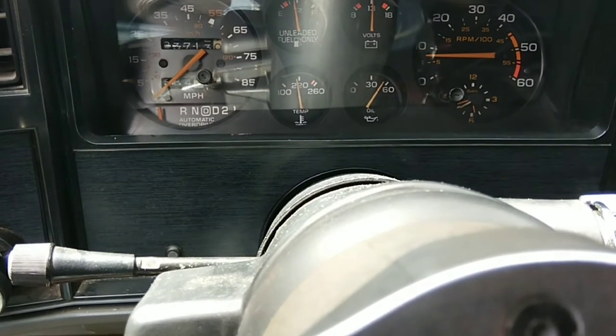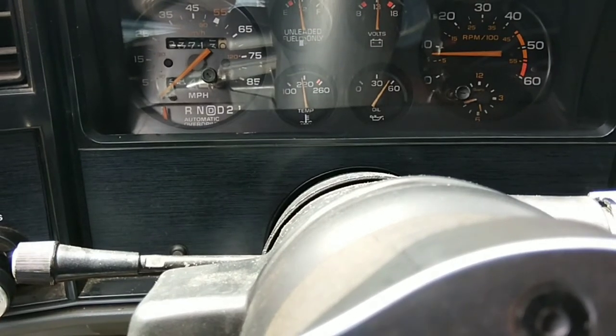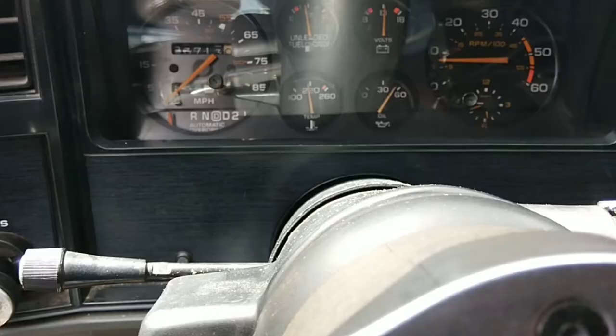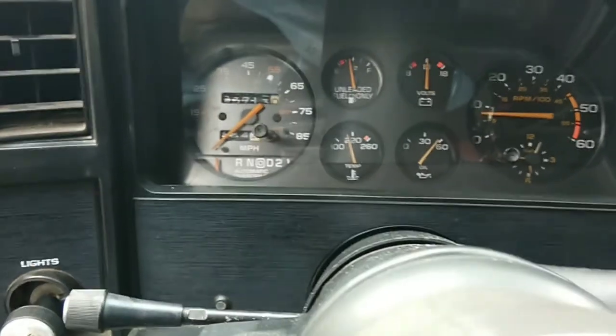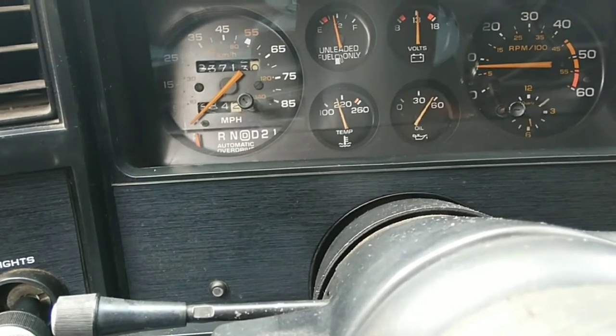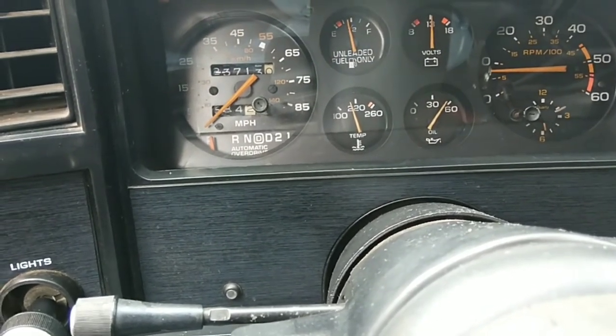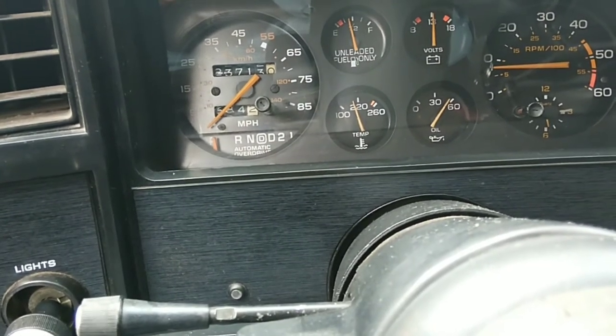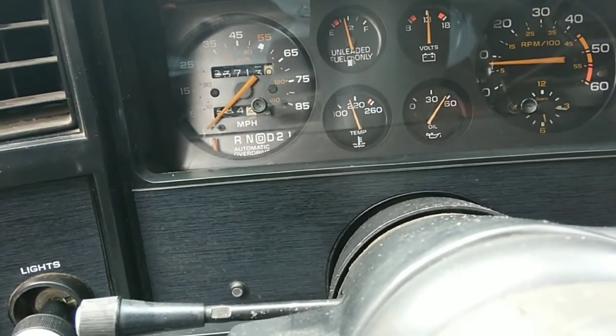It's working good now. We're up to 220 right now. Everything seems to be working good. Temperature got up to about 210 and then it dropped off a little bit — that's where it's sitting at right now.